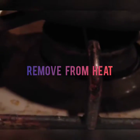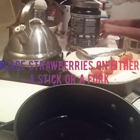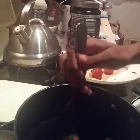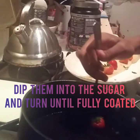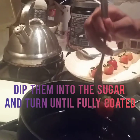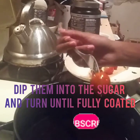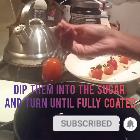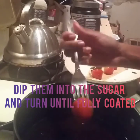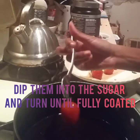Once it's done, remove it entirely from heat to prevent burning. Get your strawberries out — you can use either a stick or a fork to hold them. Make sure it's firm, then dip them into the sugar and turn them fully so they're completely coated. You usually don't need to dip more than once or twice. Mine come out a little thicker than anticipated but still really delicious.